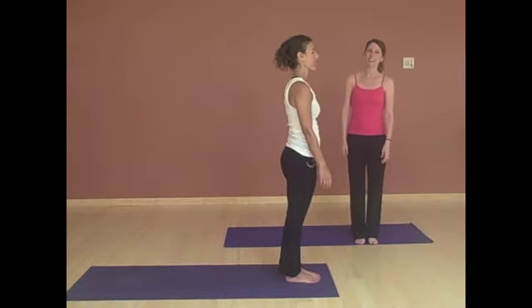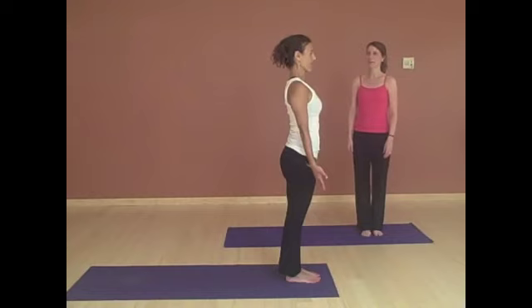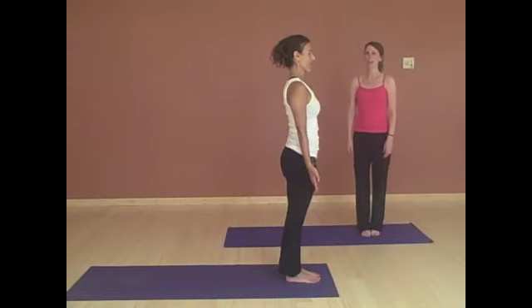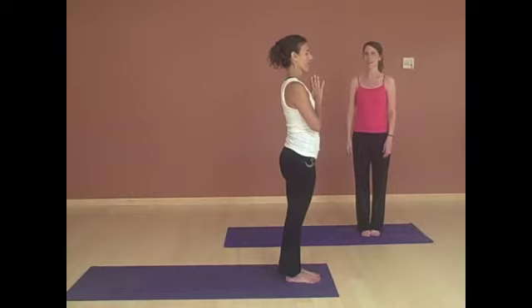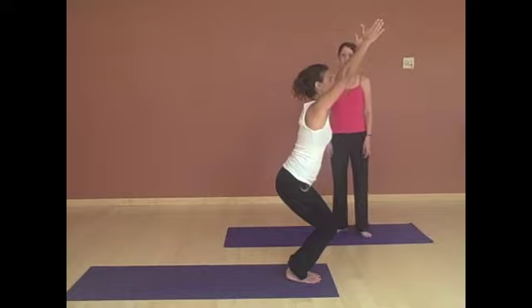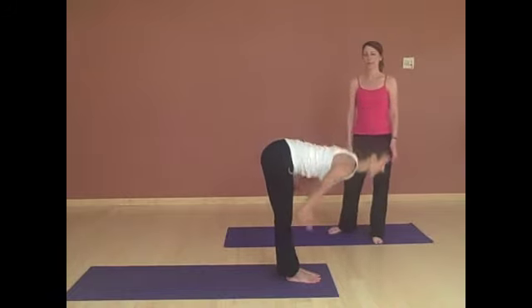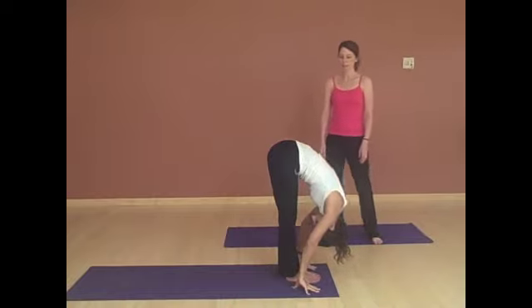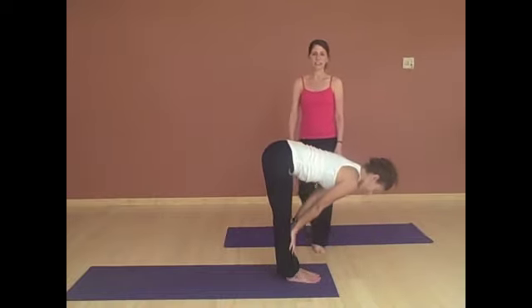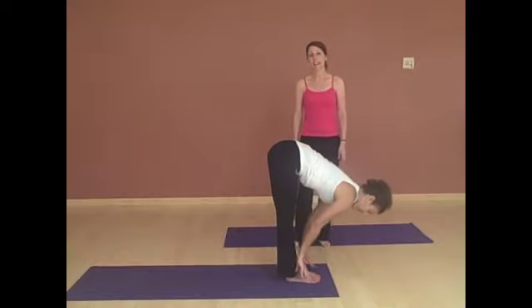All right, moving on — our last salutation: Sun Salutation B. Again, starting with Fabian. We start by coming to the front of your mat, feet together, and then bringing your hands to your heart and finding your breath, finding your focus. Inhaling, bending the knees, bringing the arms up into chair. And then straightening the legs, you'll fold forward with a flat back, hinging from the hip. Hands come to the shins, lengthening through the spine — nice flat back. And placing the hands down.